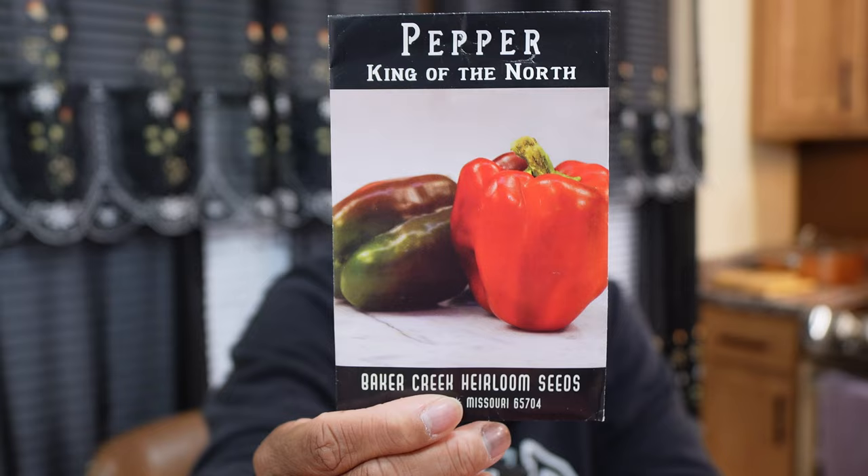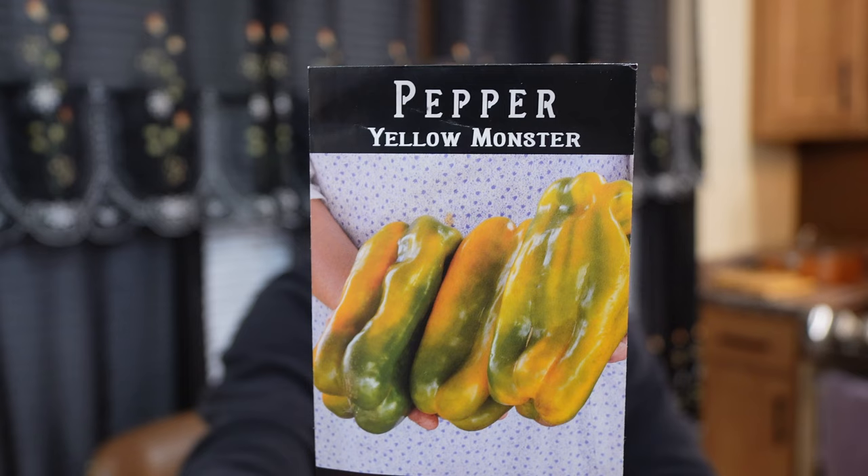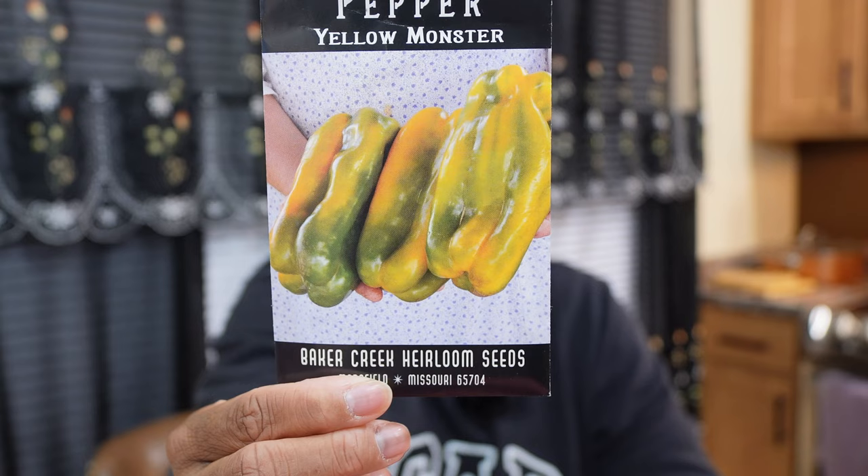There is another pepper called the Yellow Monster — a behemoth yellow bell pepper. It says it can get eight inches long by four inches wide, which is a very long bell pepper. This will be my first season growing it. I already have some germinating downstairs in my indoor growth space and we're going to add it to my green stalk where I'm overwintering peppers, to get a jump start on this one.